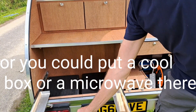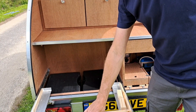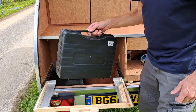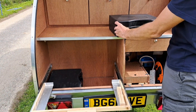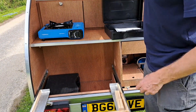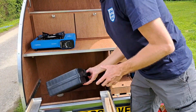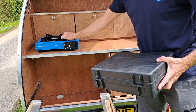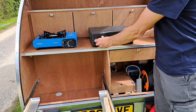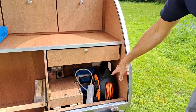Then you just slide it out and open the top to get to your cold beers and your food. Underneath we've got two camping stoves — this is just for display, it doesn't come with the teardrop. If you just wanted one burner going, you've got plenty of food prep space on it, then you've got the other burner.